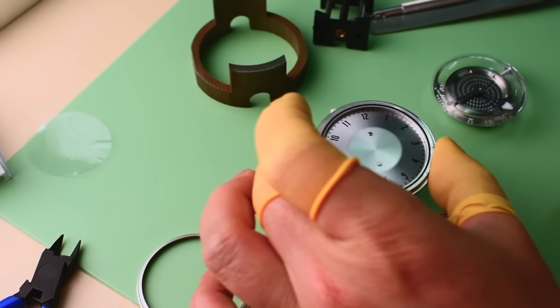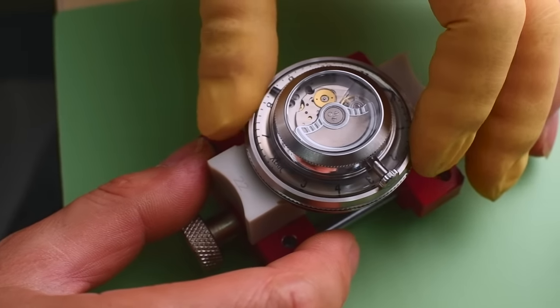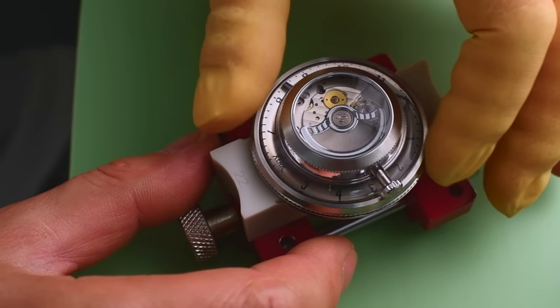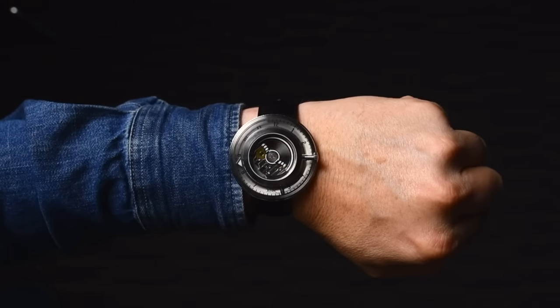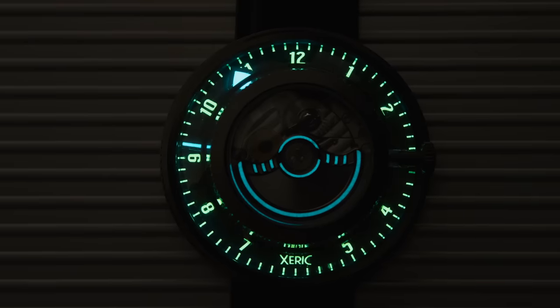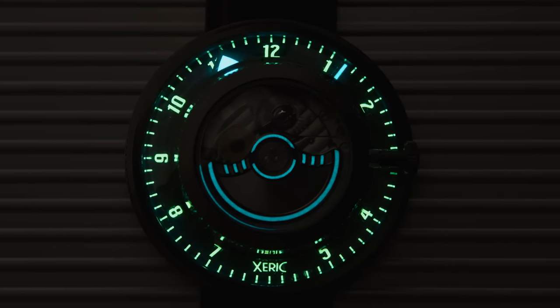We're very excited to bring you this game-changing Zarek watch, which features a high-beat Miyota 9 series movement — the most high-end movement we've used to date. We really get the best of both worlds with the inverter: in the same moment we see the mechanical beauty of the rotor while also being able to read the time. Back this project and reserve this incredible limited edition timepiece today.